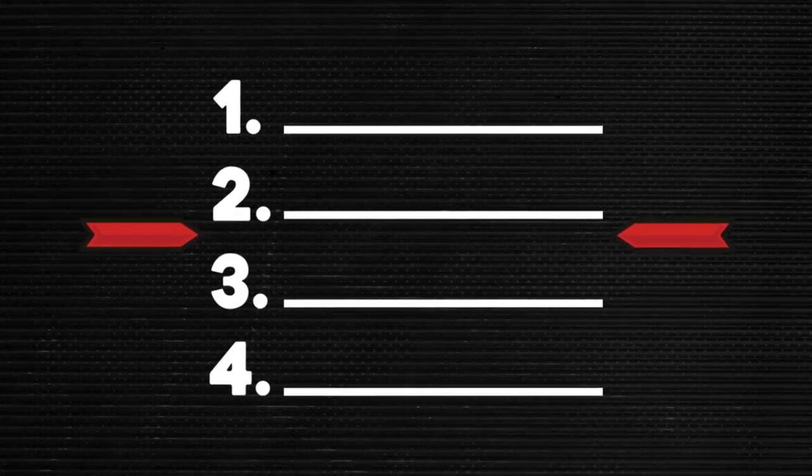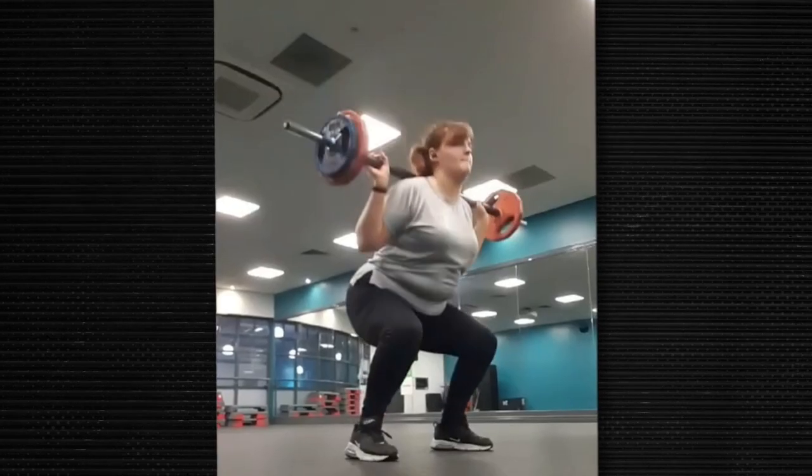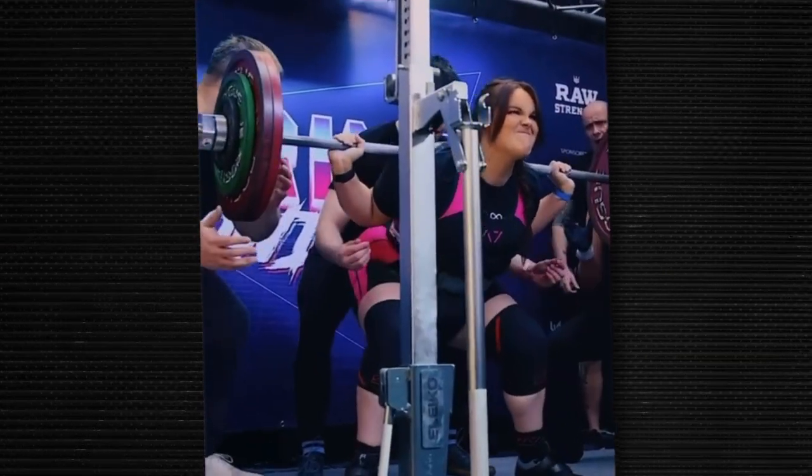So, you want to start powerlifting? In today's video, I'm going to show you how to go from complete novice, like I did, to on the platform. I've even taken clients squatting in studios with studio barbells to on the platform, squatting over 140 kilos. If you're looking for answers on how to start your powerlifting journey, you're in the right place.